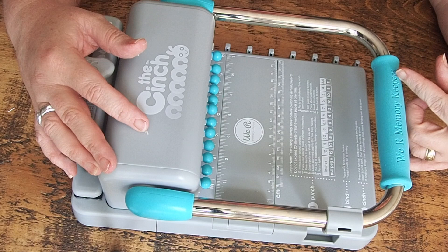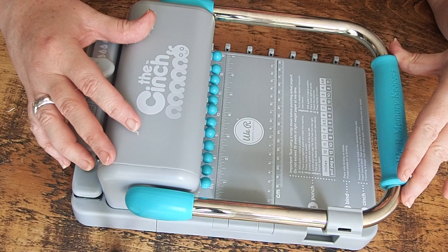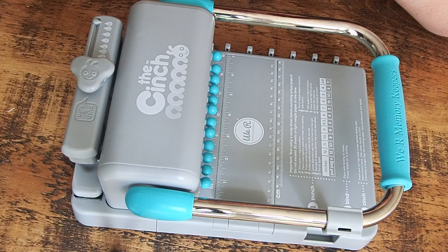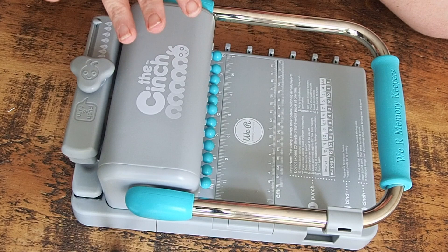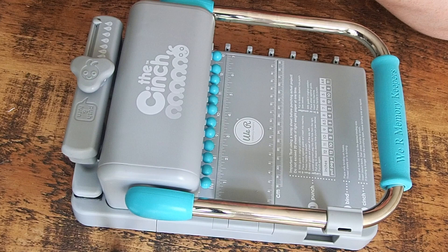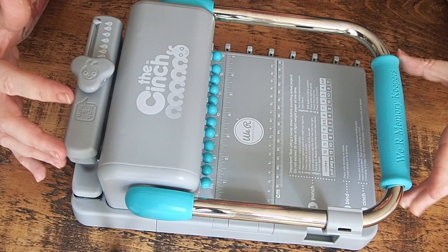Last week I treated myself to the Memory Keeper's Cinch. My friend Abby and I have been talking about getting either a Cinch or a Zutter binder. We couldn't figure out which to get. I say it like we're actually partners, but we are — partners in crime, we just don't live together. I think our respective partners are relieved about that. Anyway, back to the Cinch. Abby has gone and bought herself the Zutter just last week, the week before I got myself the Cinch, and I've had a bit of a play.